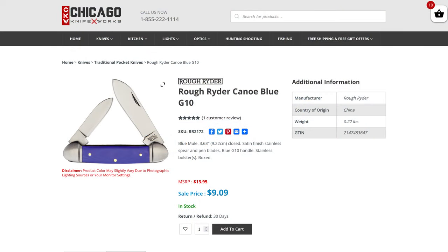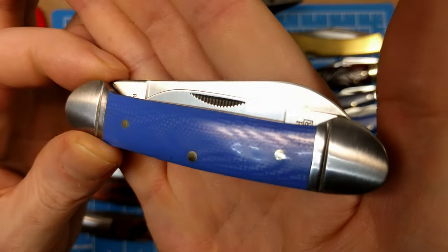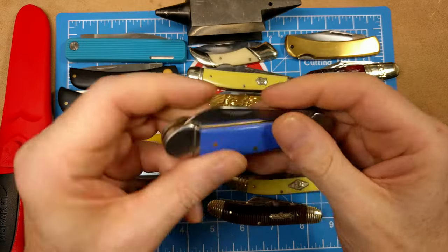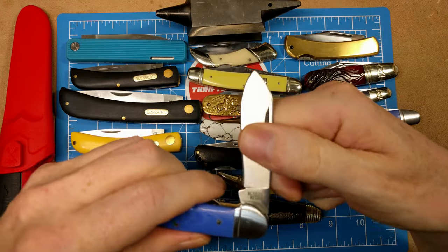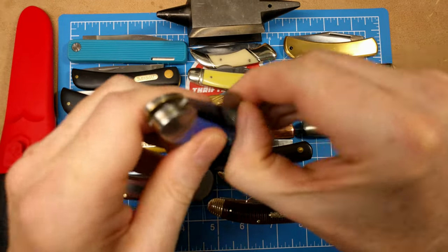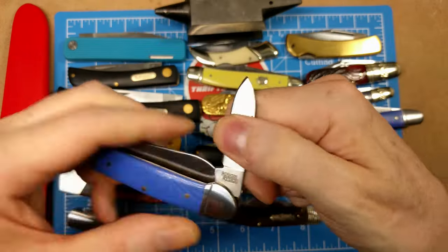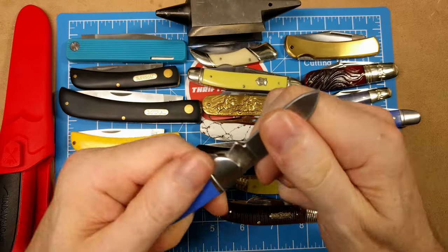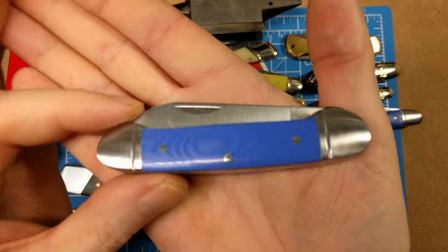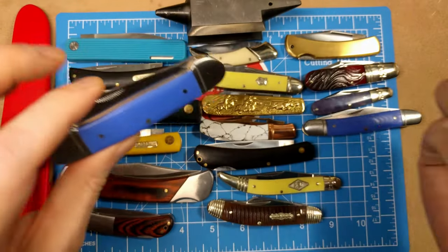Another model in the Blue Mule series — the Rough Rider Canoe with blue G10 handles, stainless pins, and stainless bolsters. The canoe comes with a spear point blade that locks up really well, and on the other end a pen blade — a two-bladed design. Model number RR2172 at $9.09 from Chicago Knife Works.